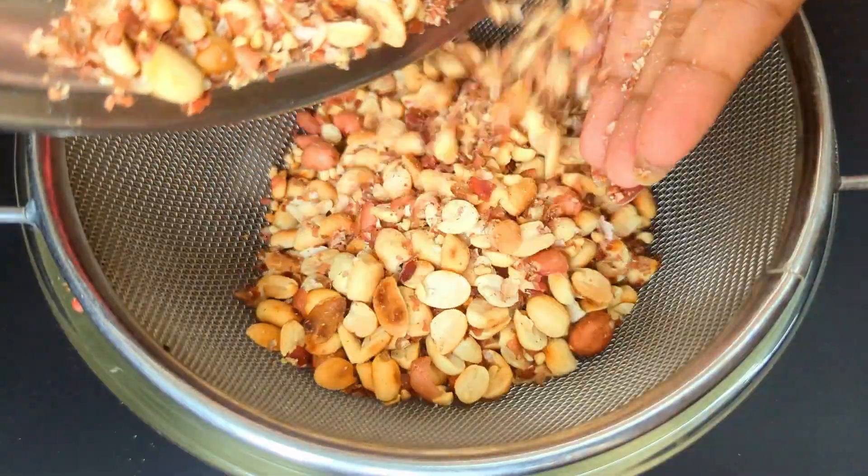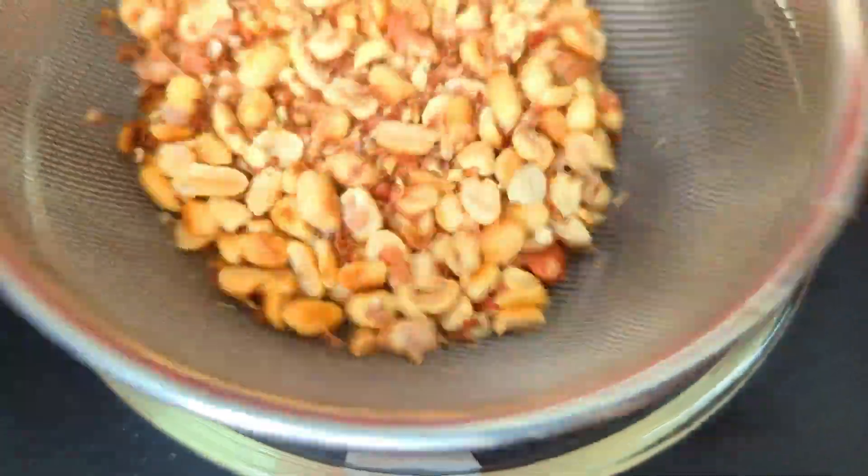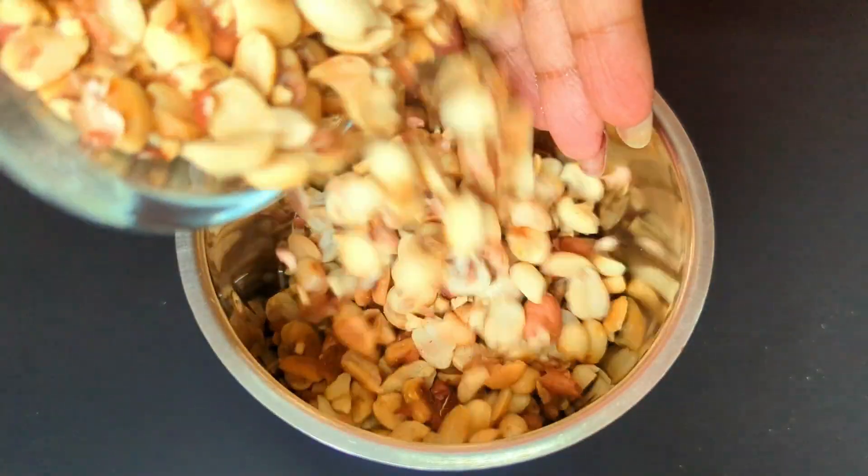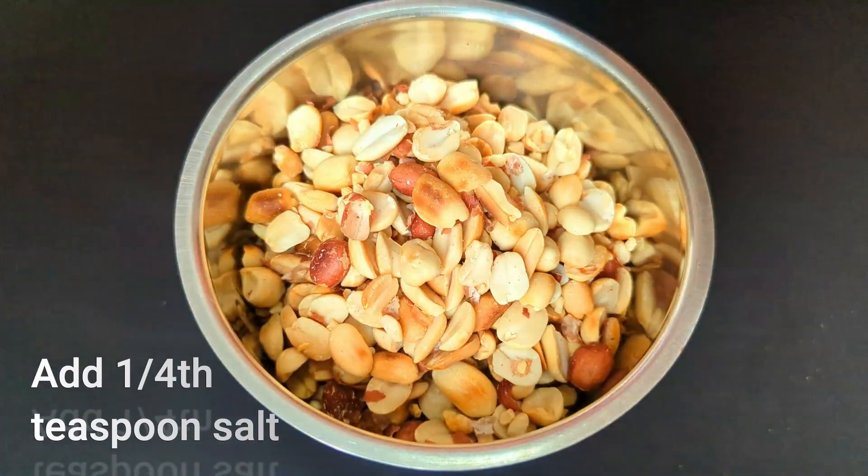The next step is to sieve the peanuts. I am doing this in a colander — you can also do this by sifting, winnowing, or simply hand picking. Now it's time to blend. Take all the cleaned peanuts in a blender jar and add a pinch of salt.